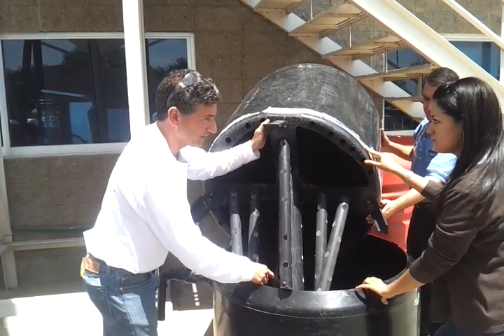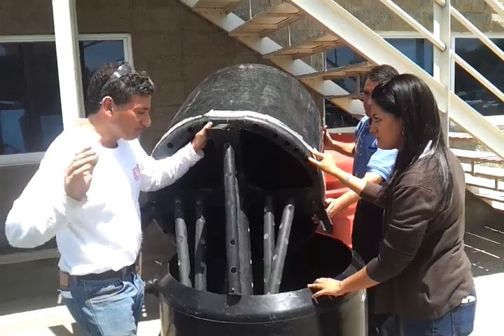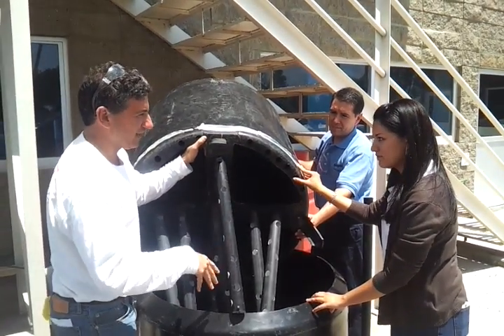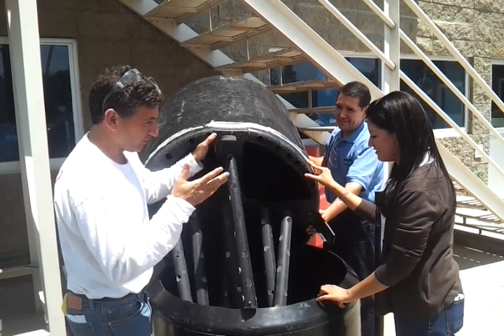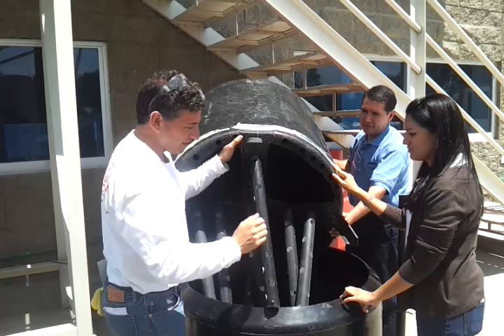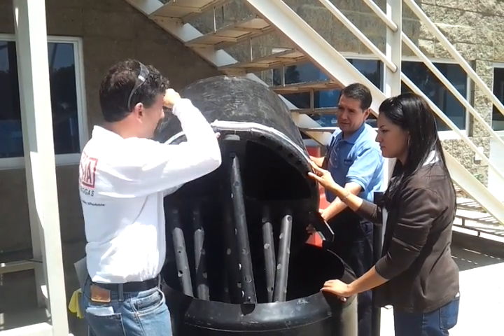The food waste goes to the bottom. On the first day, you fill this with water and put about 100 kg of horse or cow manure inside. You can also scrape in baby diaper waste — any animal manure will provide the bacteria. Then you let it sit and cover it with the inner tank, and let it ferment for two or three weeks.